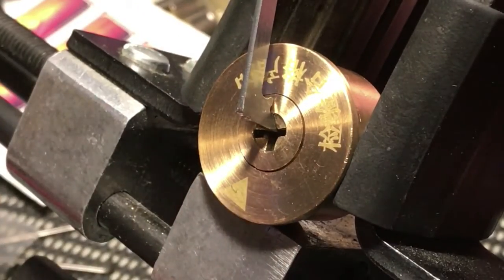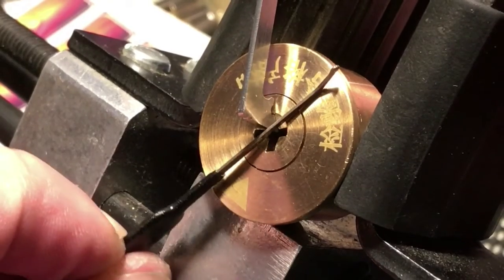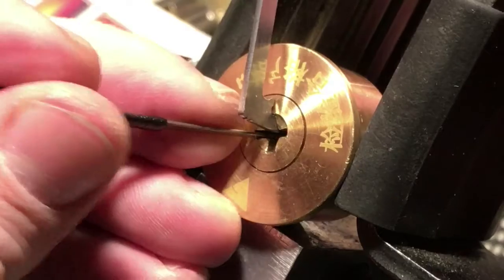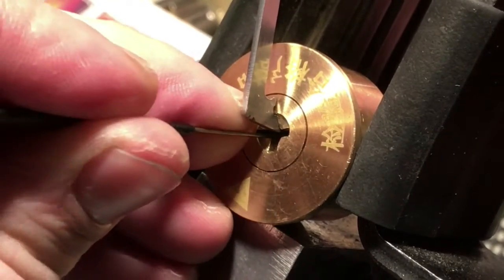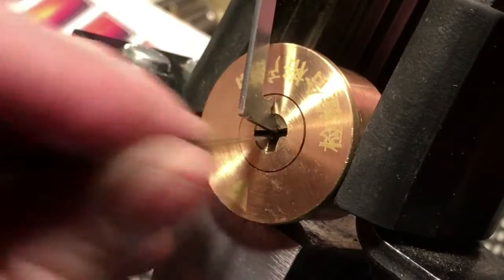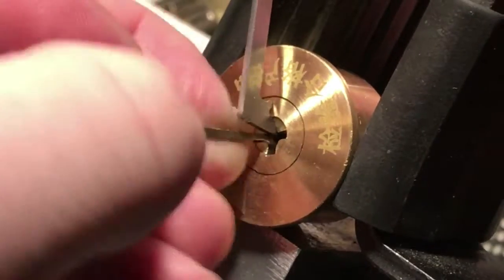I don't know if you can tell right now, but this is where it was. This is where it is now, so it has turned a little bit. We do have a nice little false set going on there. I heard that sound — I know that's a heater in my room because I live in the northwest, and it's a little cold up here.